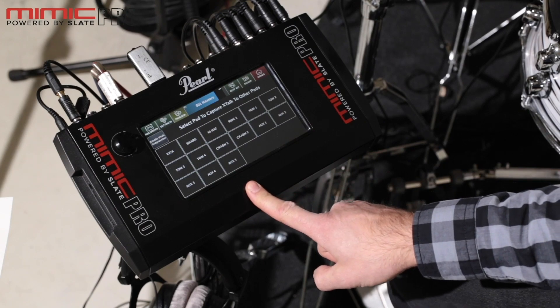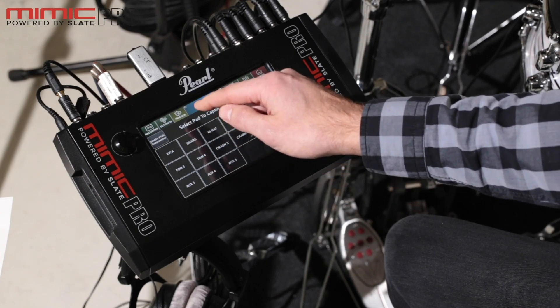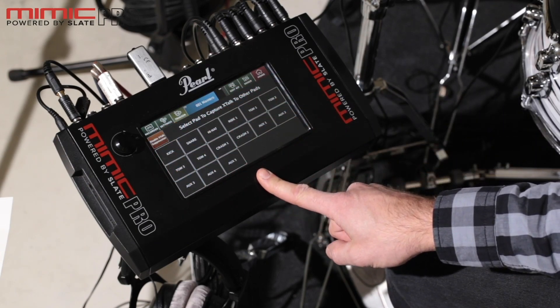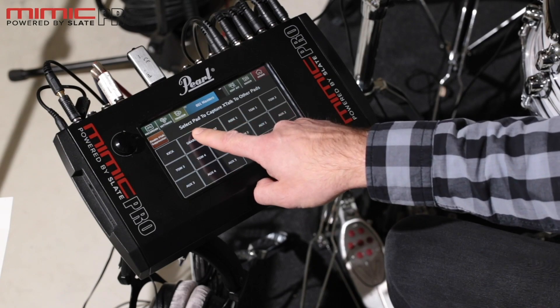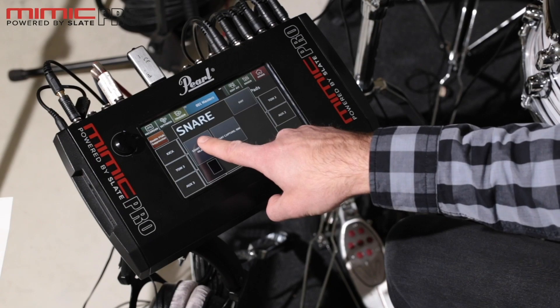Once you're in the crosstalk suppression screen, press the 'Enable Crosstalk Suppression' button so it lights up in orange. Now you need to go through the crosstalk learn procedure. Select the pad and press the 'Start Capture' button. We'll take the snare and start capture for head and bow.